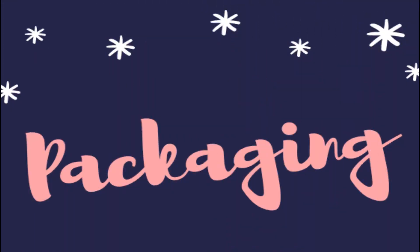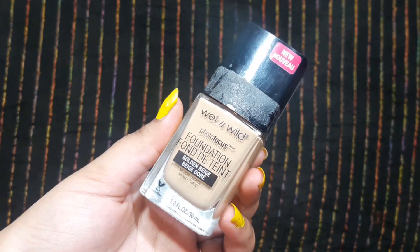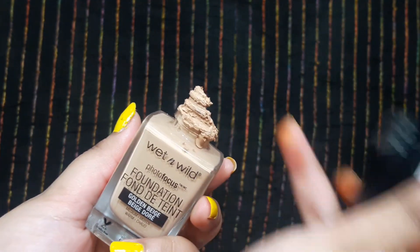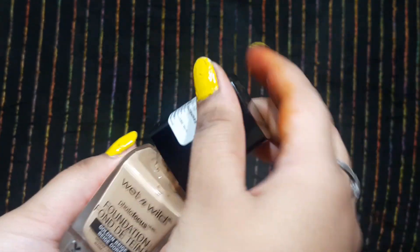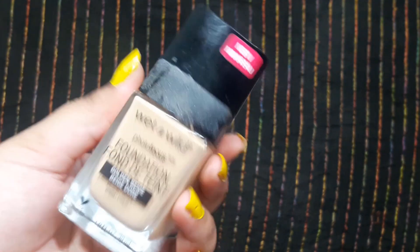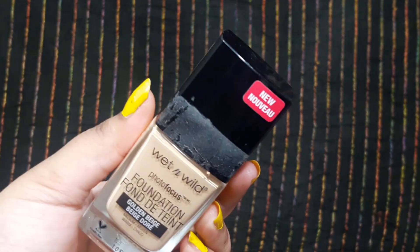So both come in a glass bottle. Packaging-wise, Wet n Wild has a glass bottle and you get a spatula with it, which is very handy. The cap is tightly closed so you don't have to worry about spillage, but you will feel it's a little heavy because it is a glass bottle. Overall, the packaging is very amazing.